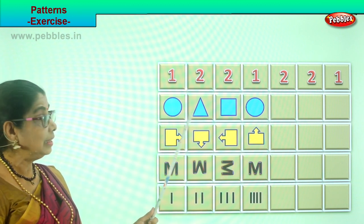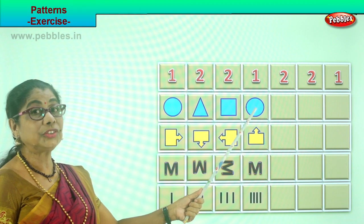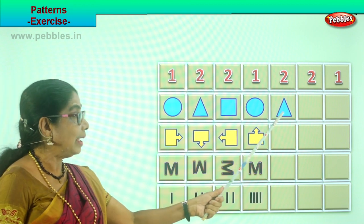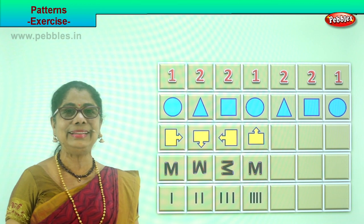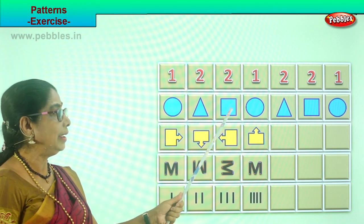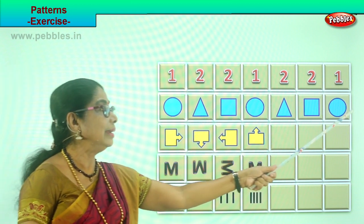You have circle, triangle, square, circle. So we have circle, triangle, square. Now, what is this one? Circle. What will come next? Triangle. What is the next one? Square. What is the next one? Circle. Look — circle, triangle, square. Circle, triangle, square. Circle. What will be the next after the circle? Triangle. Very good.